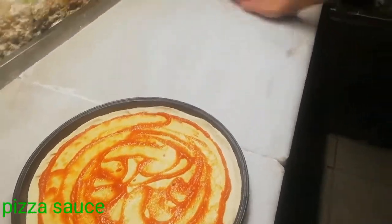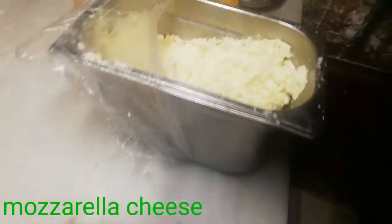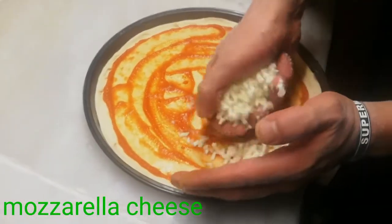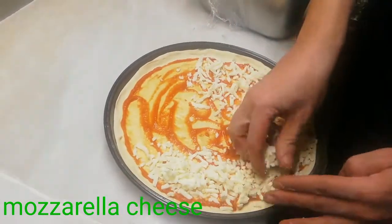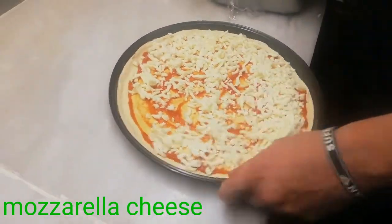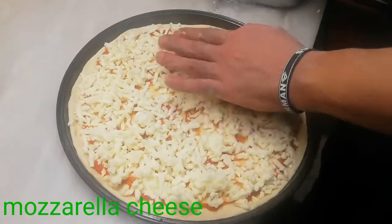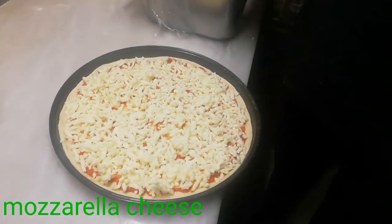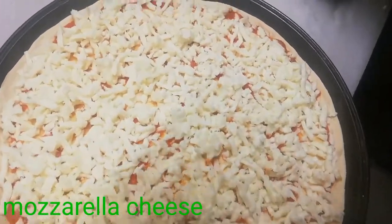Mozzarella seeds — 1-2 grams of Mozzarella seeds. 2 grams of Mozzarella seeds. I will show you how to make this.